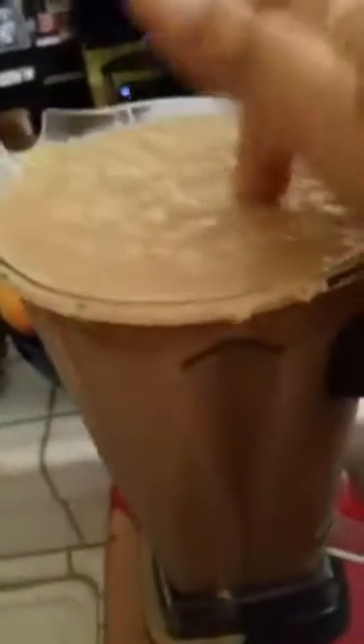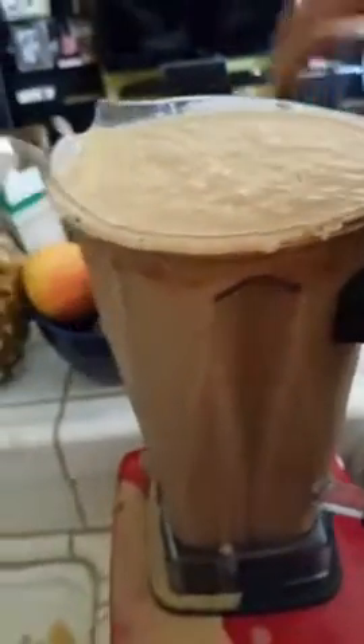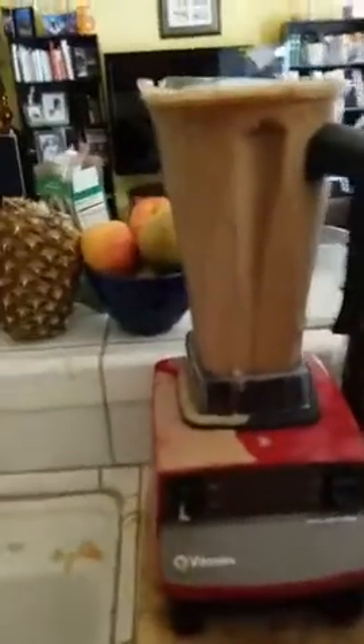When you're done, this is what you're left with. It's not super thick — not the consistency of a milkshake. If you want a milkshake consistency, just add a little less water. But I'm also consuming water with this.